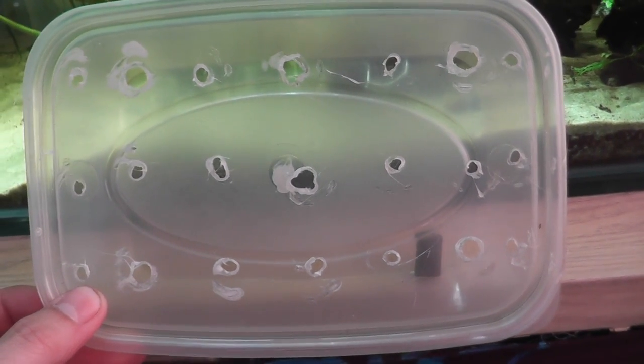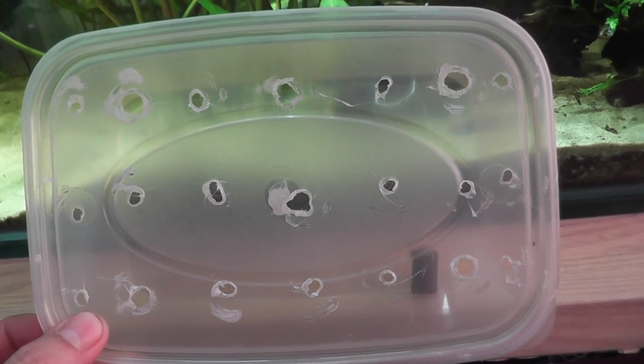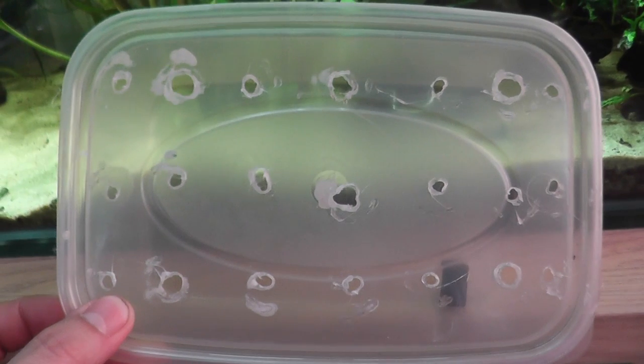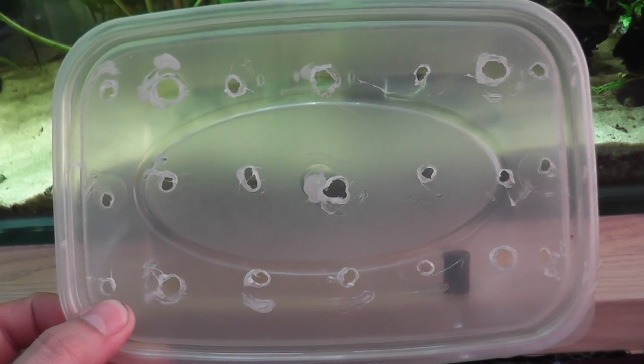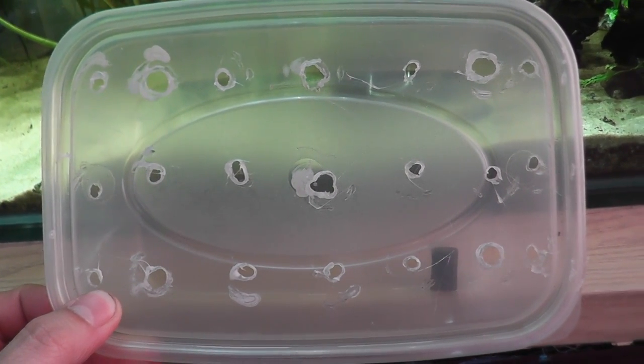The idea behind this is you put it in your aquarium at night time. When the lights are off, the snails go in, have a munch, and in the morning you pull out those snails and put them somewhere. Ideally not down your toilet because that will get into the local ecosystem and could end up problematic for your environment.